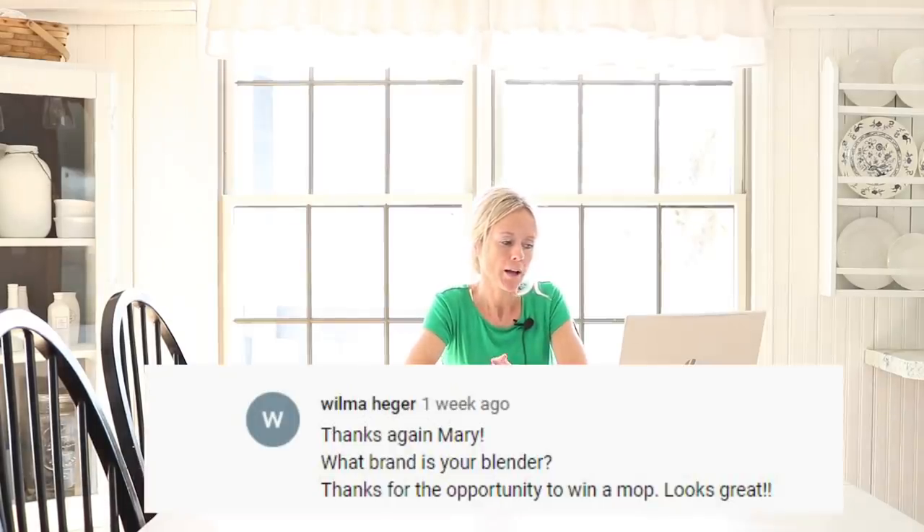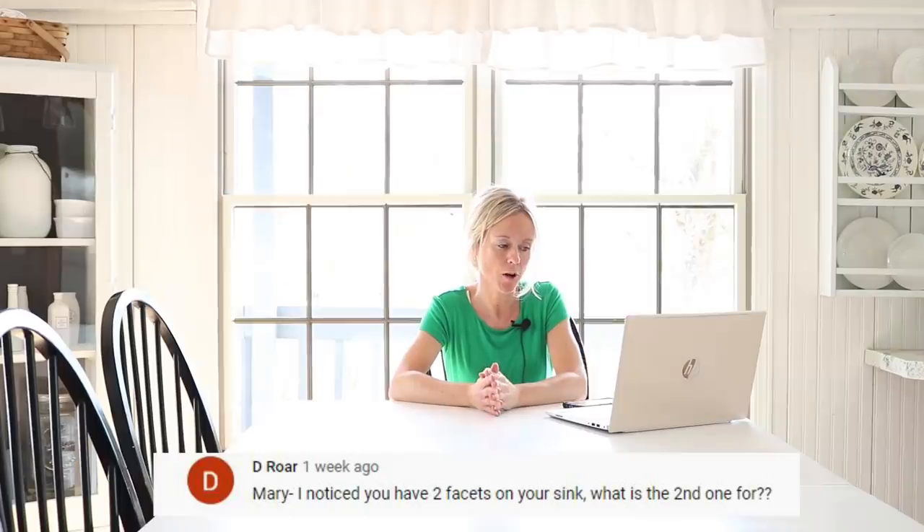The next question asks how the stenciled floor in the bathroom is holding up. It is holding up just beautifully — I'm so impressed. I don't see any signs of wear or areas where it's come off. We're not extra careful with it; I just use it like any other floor and it still looks like it did on day one. Wilma asks what brand of blender I have — it is a Black and Decker from Walmart. Lavender Fields asks what I use to film — I always use the same camera: a Canon Rebel T6i. I like it; I know there are probably better cameras out there but it's worked well for what I do.